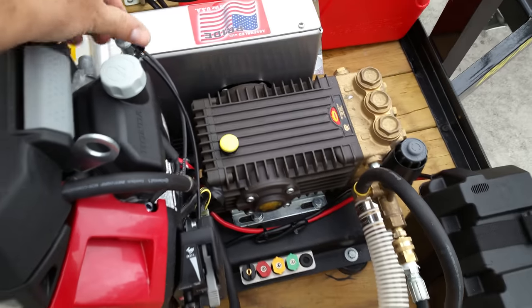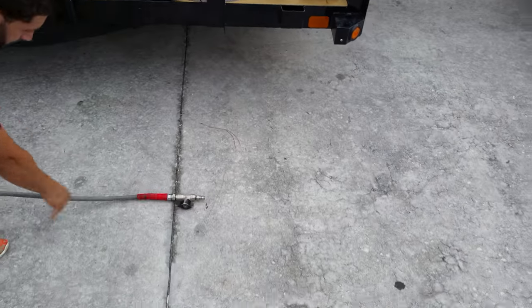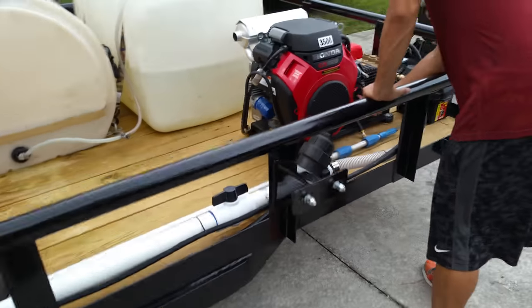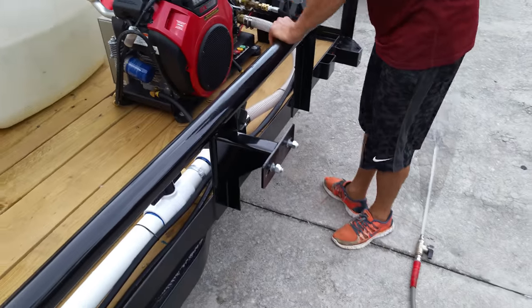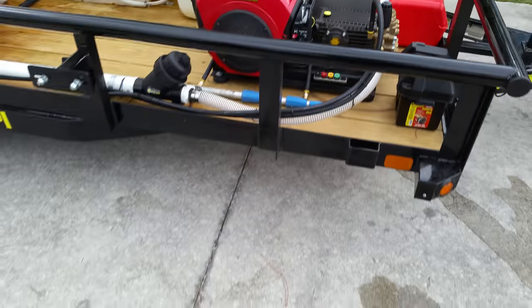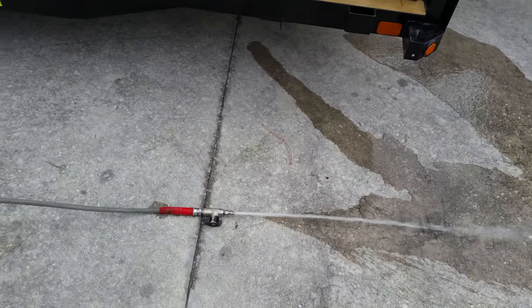You want to fire that machine up and see what's happening. Fire that machine up, give it a second to run, get warmed up a little bit. Leave that ball valve open — never crank that machine up with the ball valve closed.